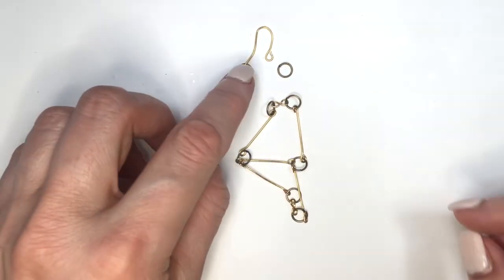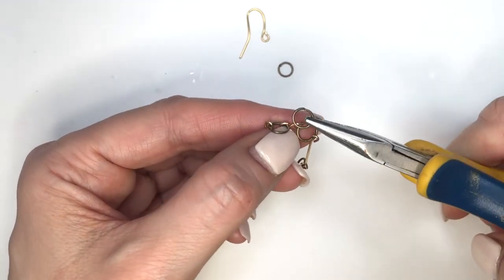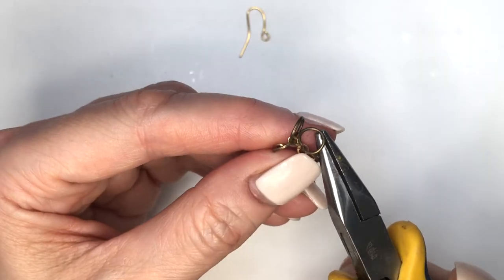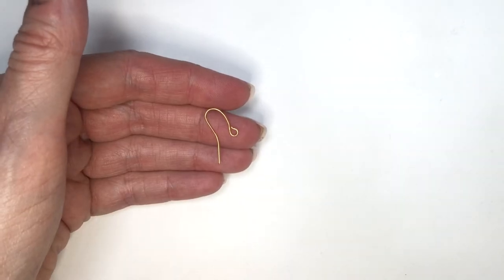Then I'm going to place my top jump rings through my infinity sign — each loop on the infinity sign gets one jump ring. So I'm opening my jump rings and placing the infinity sign to connect everything.